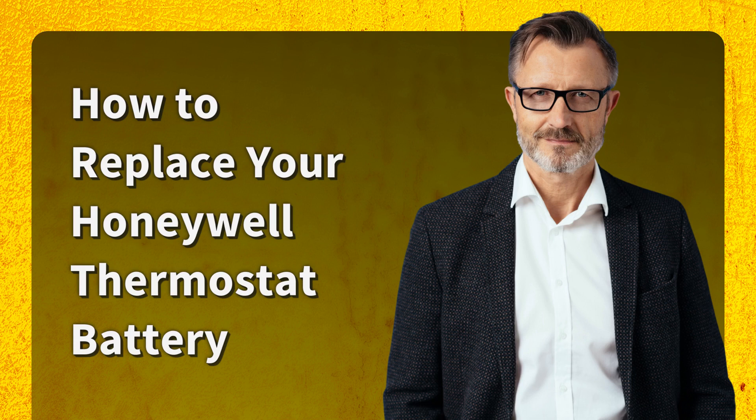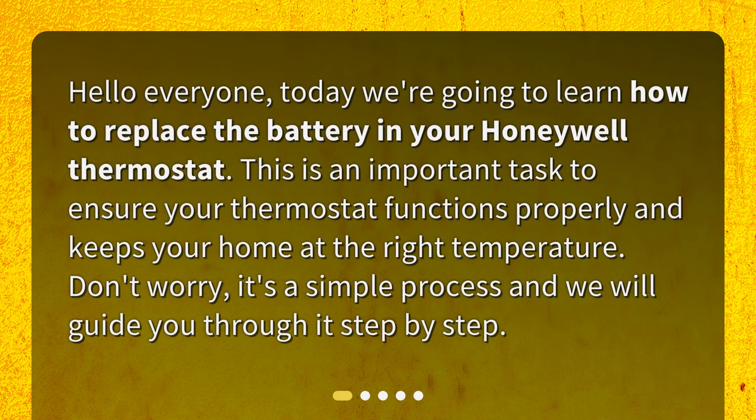How to Replace Your Honeywell Thermostat Battery. Hello everyone. Today we're going to learn how to replace the battery in your Honeywell Thermostat. This is an important task to ensure your thermostat functions properly and keeps your home at the right temperature. Don't worry, it's a simple process and we will guide you through it step by step.